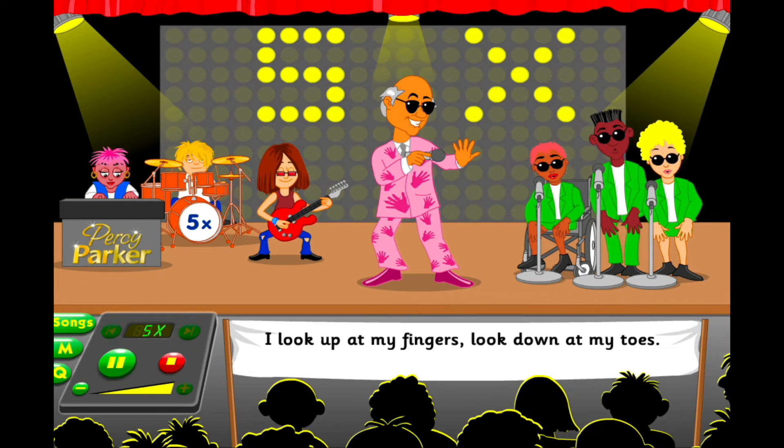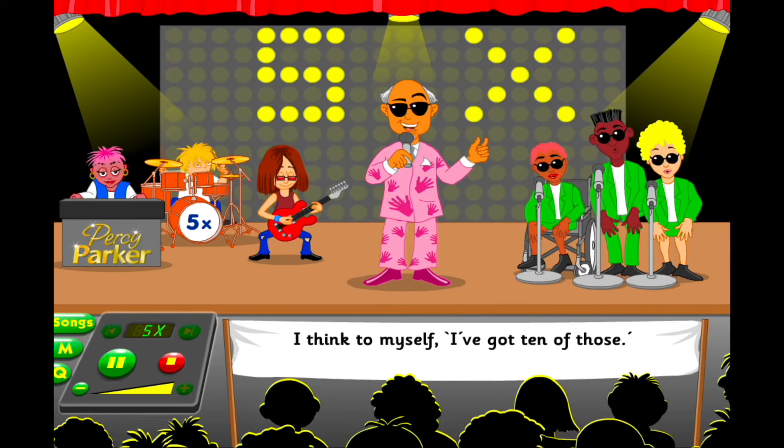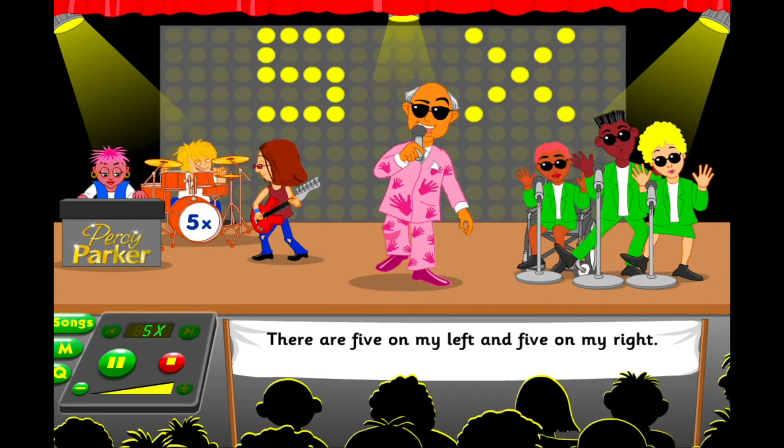I look up at my fingers, look down at my toes. I think to myself, I got ten of those. There are five on my left and five on my right.